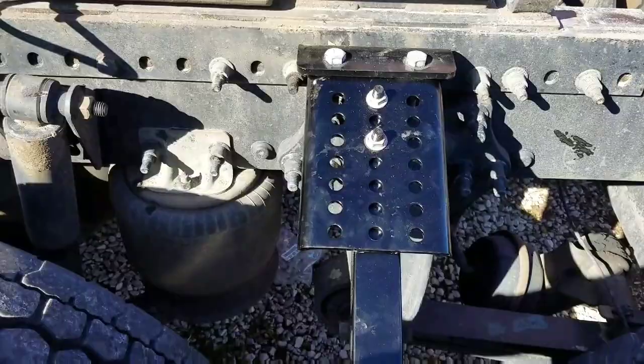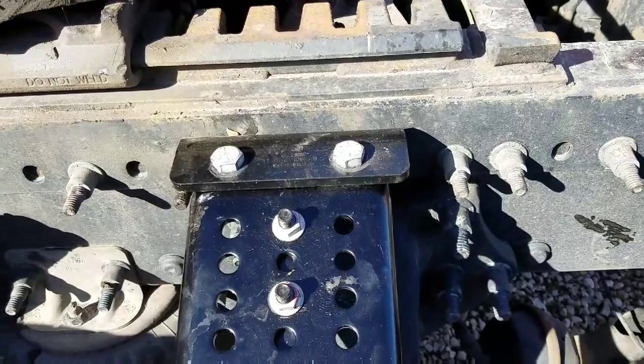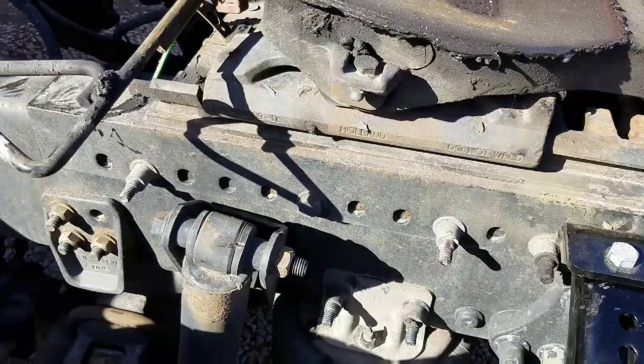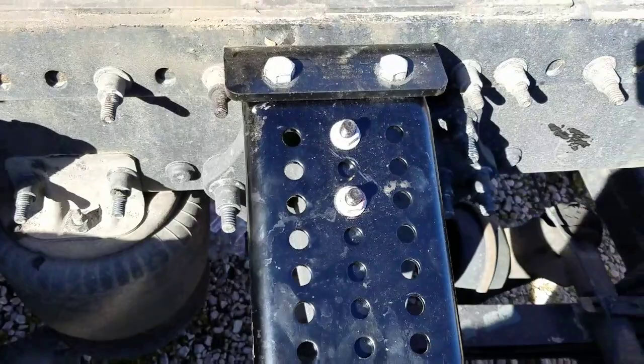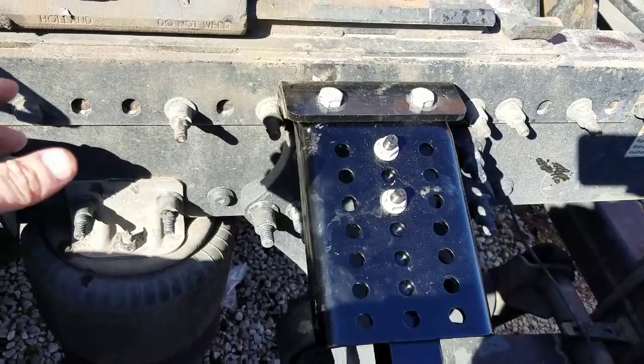My main concern was this center section right here — the bracket that holds this. This has an inboard fifth wheel. Some have outboard, where this piece right here will actually be flipped and the fifth wheel will be bolted to that. If that's what you have, it's really simple — you won't have this adapter plate. All you have is this piece, and the bolts go straight through. This one has an inboard fifth wheel, so they come with this adapter plate.